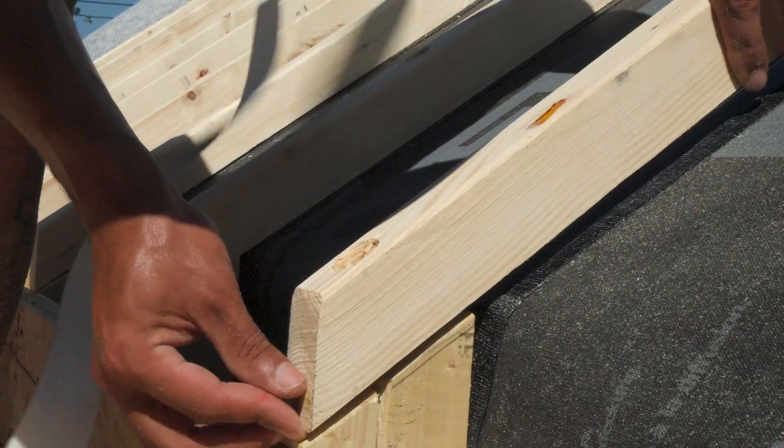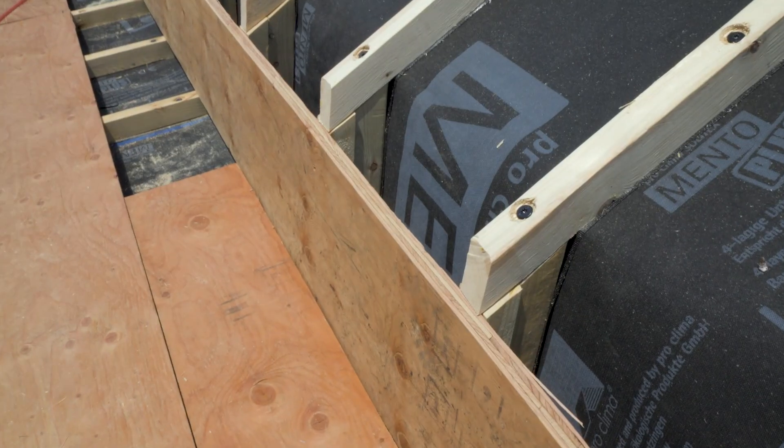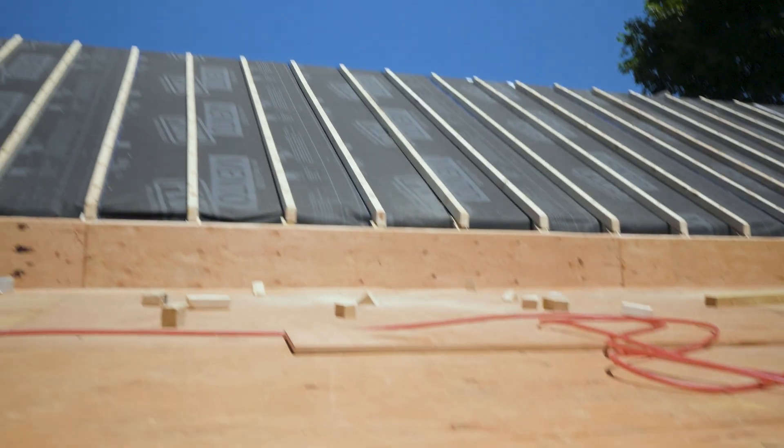This two-inch channel — just ripped-down two by fours — allows air to flow in through our soffit and right up through our little tricky part between the two roof pitches, and all the way up to the ridge vent.